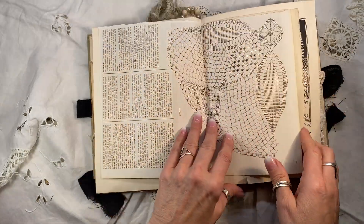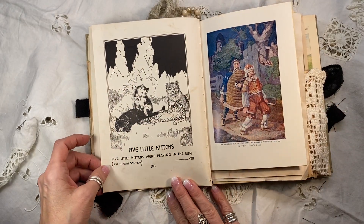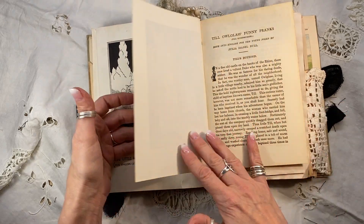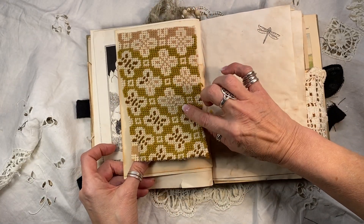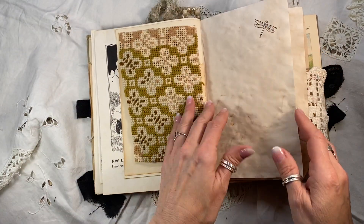Oh my gosh, this book is just so full. There's a vintage cross stitch pattern typing page, another one of these wonderful children's pages — little songs and poems. Another really fun plate here from a children's book from 1904. And this one here is a piece of vintage needlepoint that was upholstery for a chair that never made it to the chair. But I did put some more antique paper under there for journaling.